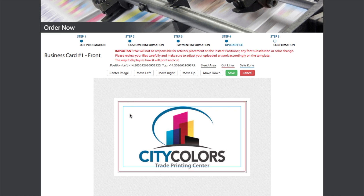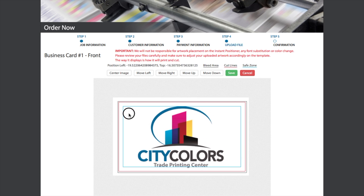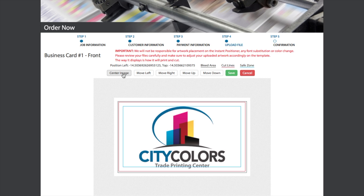The blue safe zone and red cut lines, as well as the bleed area. Everything outside the bleed area will not show on your order. You can move the file by clicking and dragging with your mouse or the Move buttons above your business card.